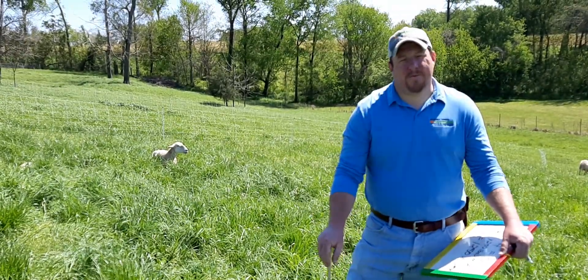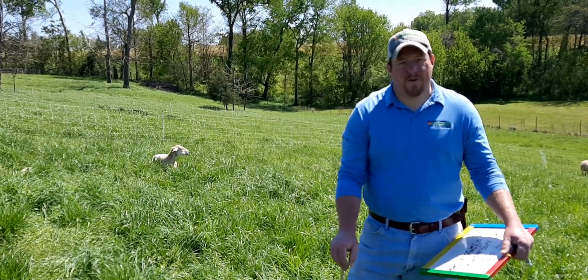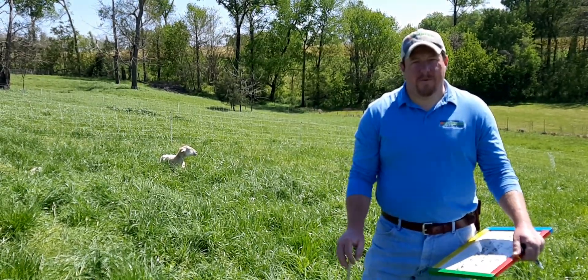All right guys, this is Matt Webb with UT Extension Marshall County. This is the third video I'm talking about rotational grazing on small acres, and what I want to do now is talk about grazing math.